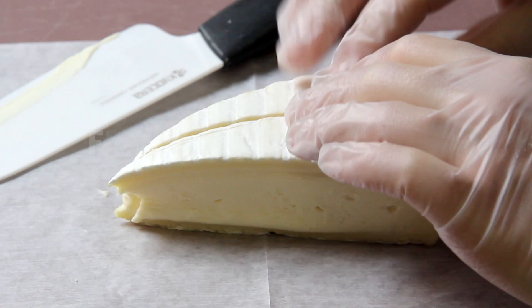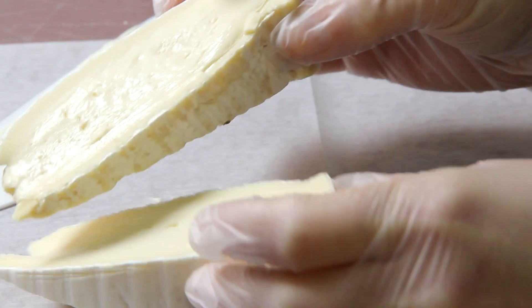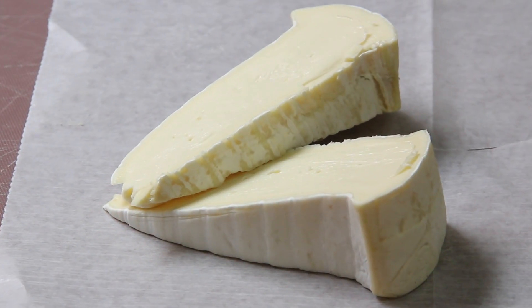The first cheese that we're going to grab is the Formage d'Affinoise. We'll cut it in a triangle. This is a double cream brie. I like this cheese for a number of reasons — it's really soft, creamy, and approachable. Many people don't like brie because they think it's mushroomy. This one is sinfully rich.